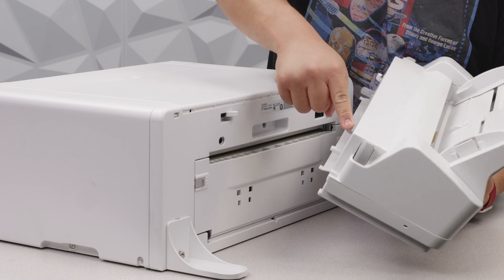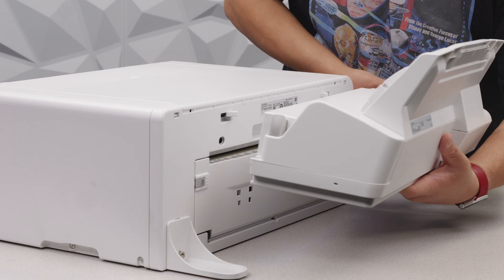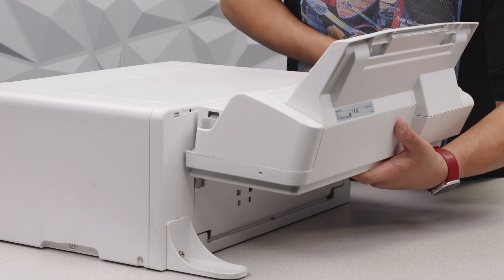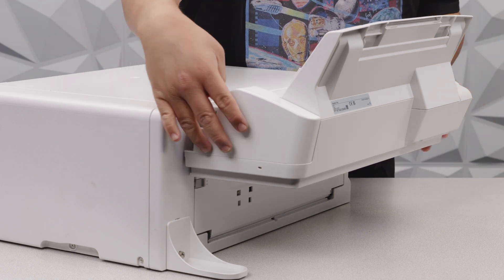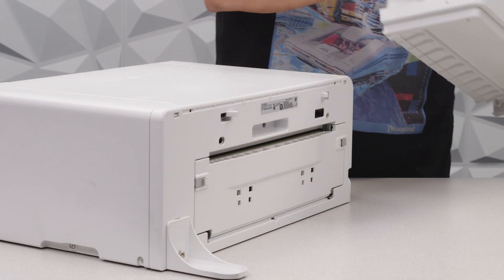You're going to see that there are some clips, tabs, and an ethernet connector right here. You're going to want to make sure everything is lined up, and once it is, press up and you should see it click in place. To remove it, use both hands, press the buttons, and it'll come off easily.